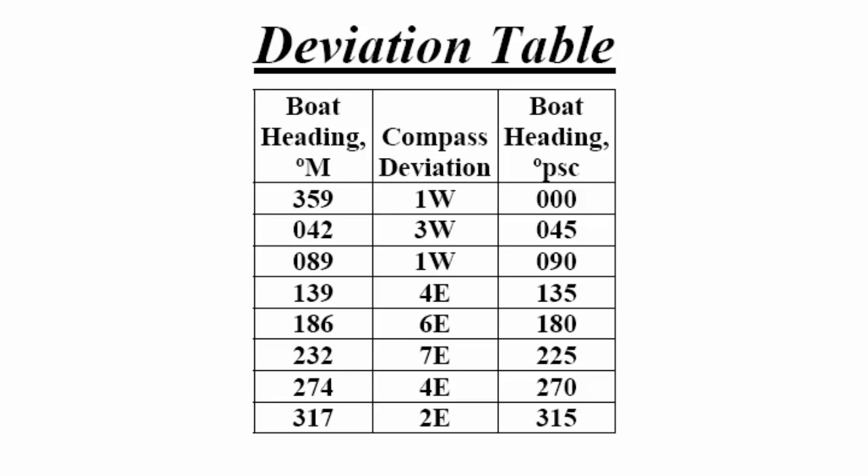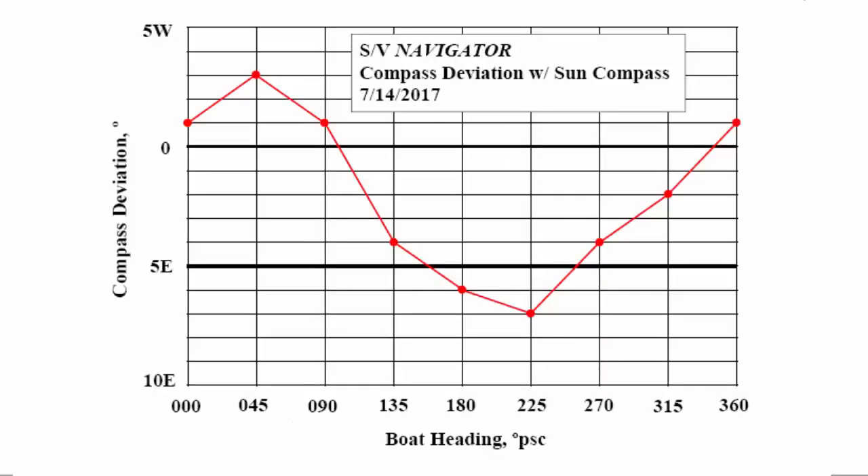Just to show you what the results mean, we drew a deviation graph. Along the bottom you see boat headings — 0, 45, 90 and so forth. The vertical scale shows compass deviation: 0 in the middle, 5 west at the top, 5 east and 10 east at the bottom. This gives you an impression of what the deviations are for this particular boat compass.